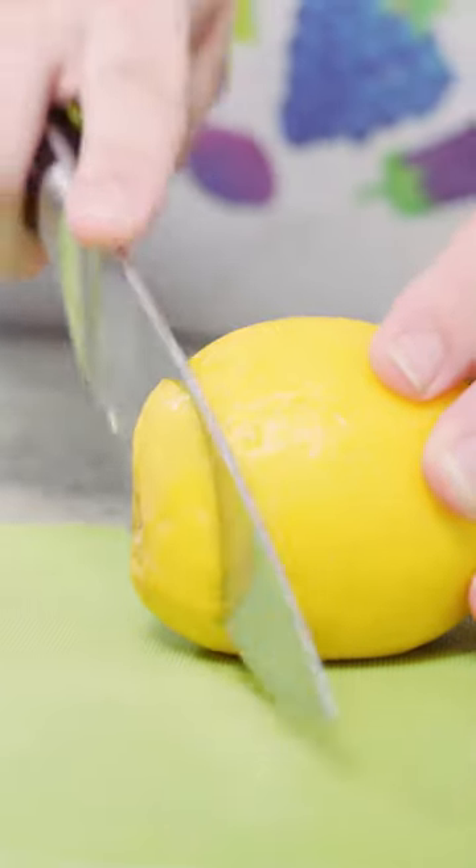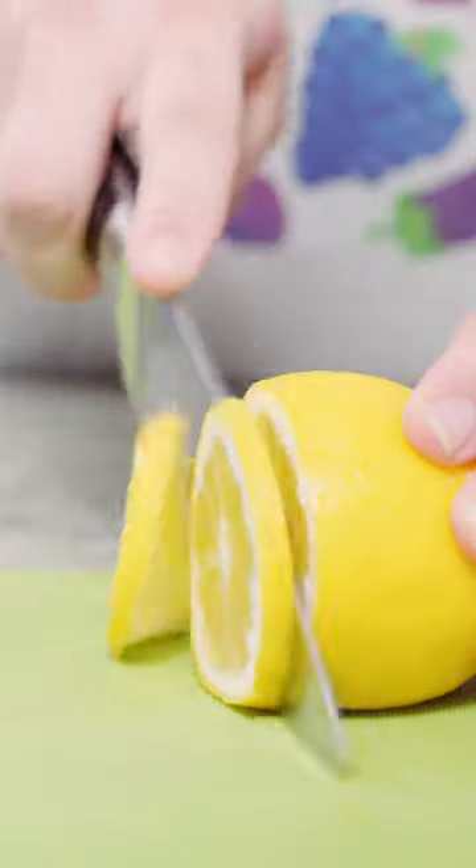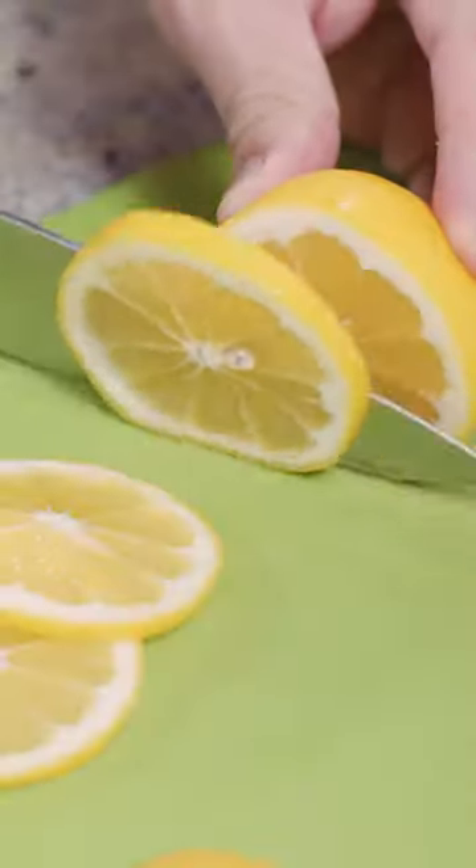I'm gonna talk to you about how to make lemon garnish for cocktails. We're gonna do wheels. You just take the lemon, trim off the ends, and then cut the lemon crosswise in quarter inch slices.